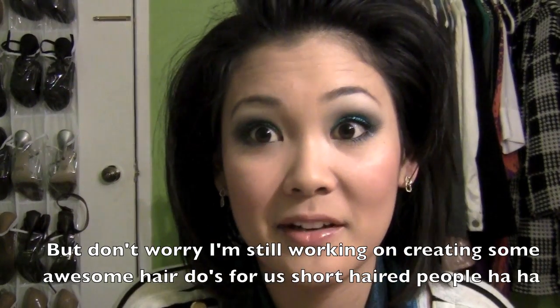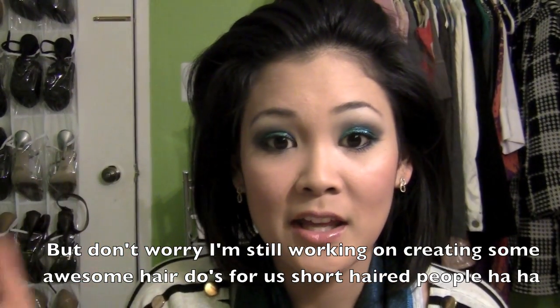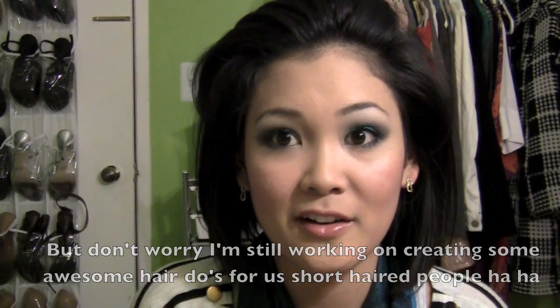I've been getting a lot of requests to do more hair tutorials for short hair and honestly I haven't really figured a lot out yet because there really isn't much to do with short hair. You're very limited, but I had a look in my knotty or nice tag video and everyone wanted to see that, so I got a lot of requests from you guys to do that look.